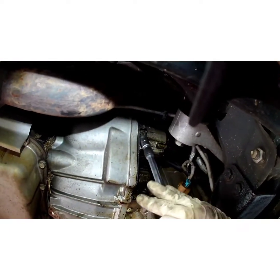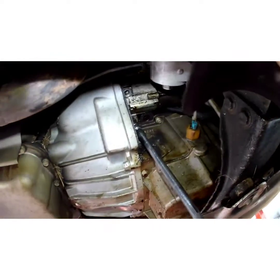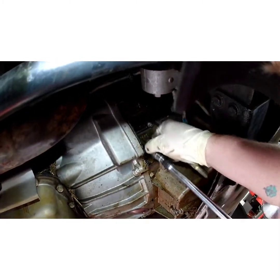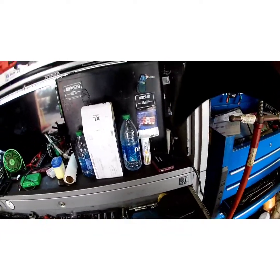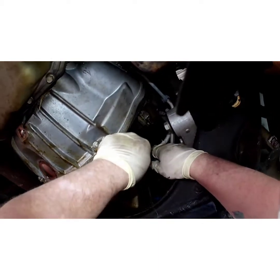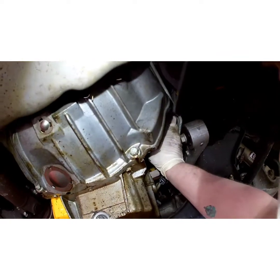I'm going to grab a 13 millimeter — I've already got my gun — take these two bolts out. They're the same length so it doesn't matter where they go. Now I'm going to take this pocket screwdriver and unplug the sensor right here. All right, let's see if we can get her out.